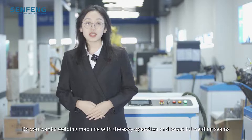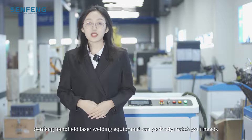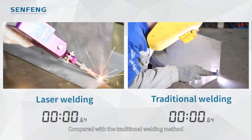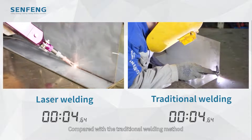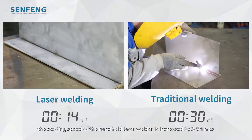Do you want a welding machine with easy operation and beautiful welding seams? Sanfone handheld laser welding equipment can perfectly match your needs. Compared with the traditional welding method, the welding speed of the handheld laser welder is increased by 3 to 5 times.